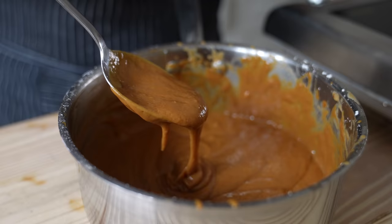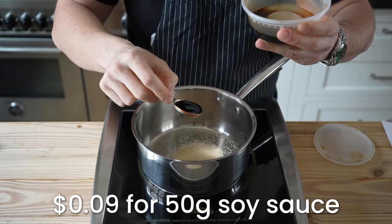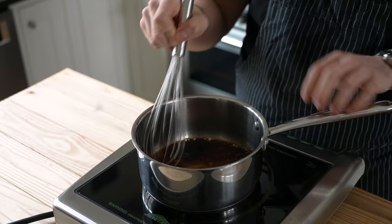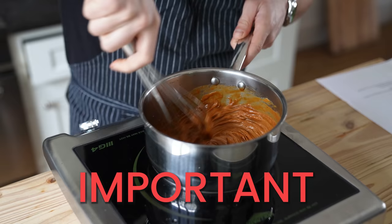Next up, spicy peanut sauce — underrated and extremely easy. To a small pan, add three tablespoons or 42 grams of granulated sugar, three tablespoons or 50 grams of soy sauce, two and a half tablespoons or 36 grams of white vinegar. Stir and heat that just till dissolved, let it cool slightly, then mix in two tablespoons or 33 grams of sriracha, along with three quarters of a cup or 229 grams of smooth peanut butter, and one clove of garlic grated. Whisk it all together, and this part is important.